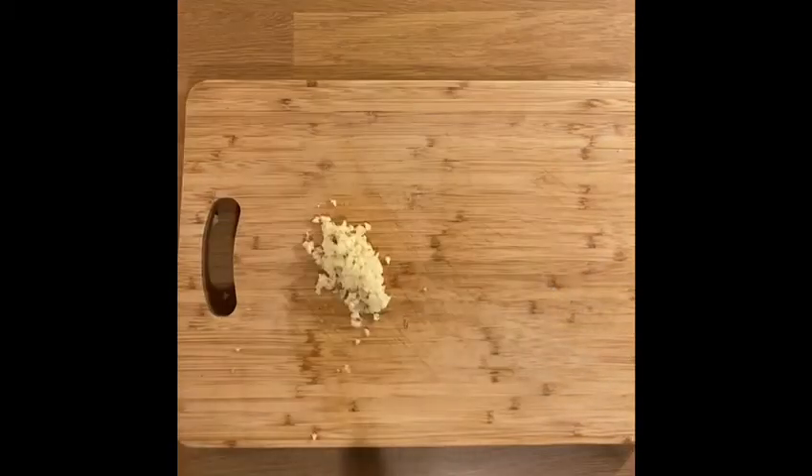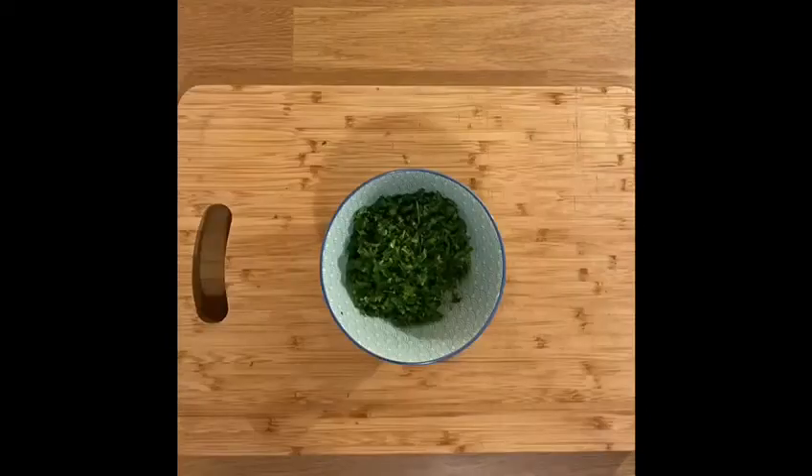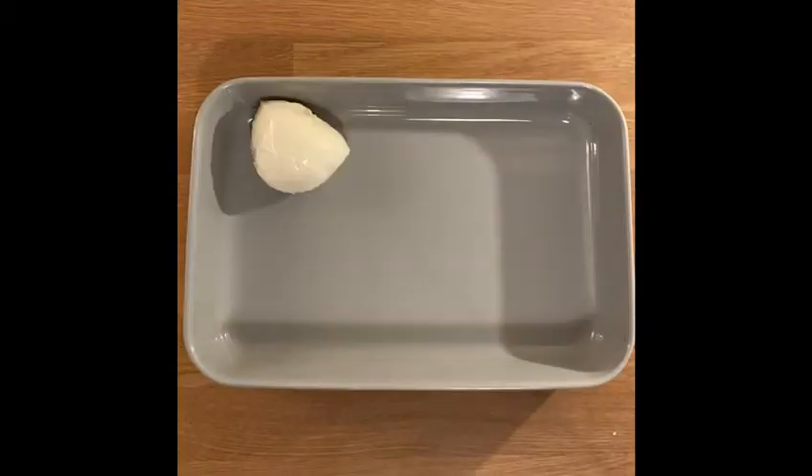We've melted some butter, put it through some chopped garlic and chopped parsley. Righto, pizza toppings.